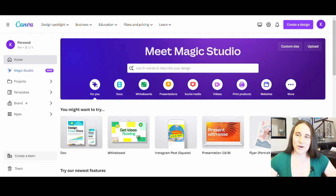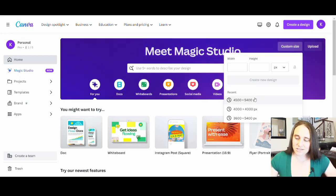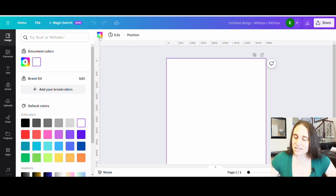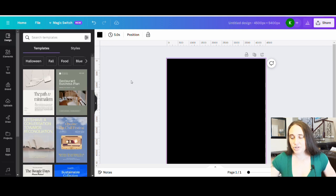We are on Canva's home page. I'm just going to go up to custom size and select 4500 by 5400 pixels. This will pull up a blank page. I will be designing for dark colors so I'm going to go ahead and select black as my background color.